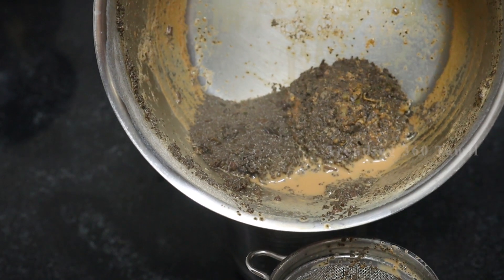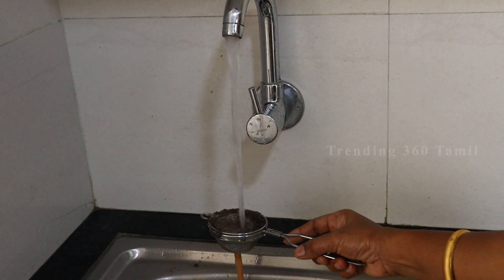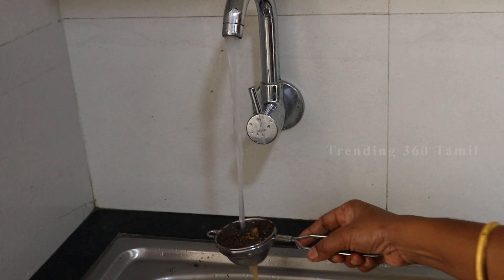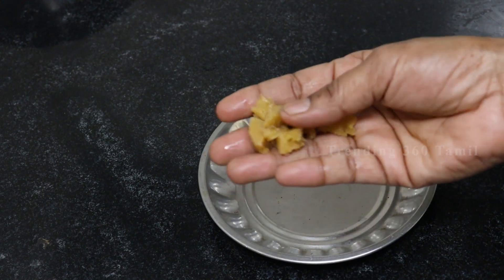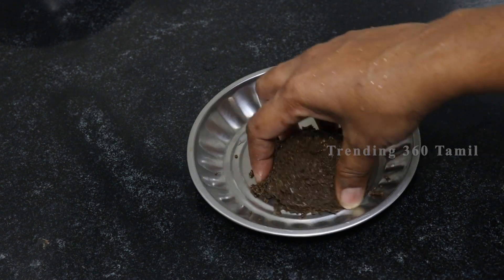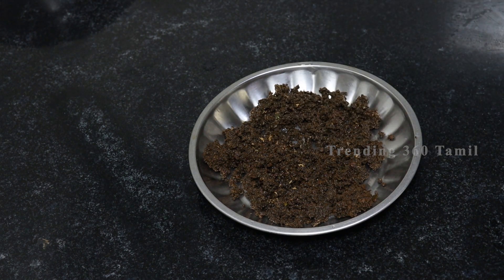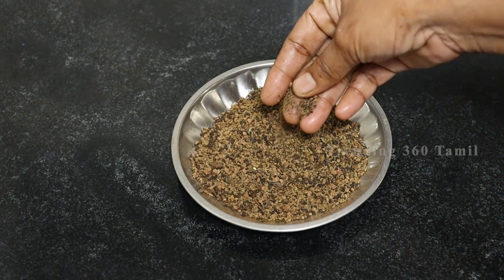Now, we will take a bath and wash it in a glass. We will wash it and then take a tissue paper or a newspaper and put it in a bowl to dry it. We can store this in an airtight container.